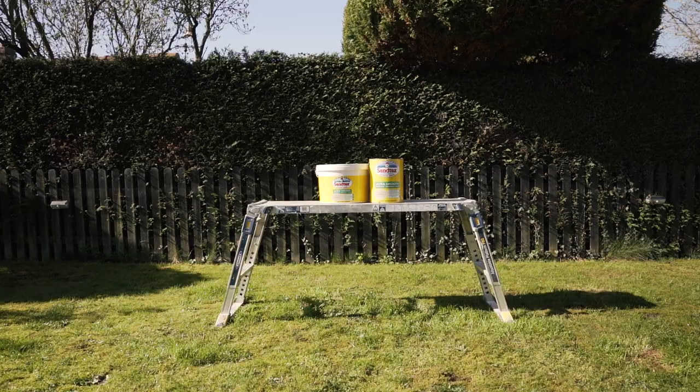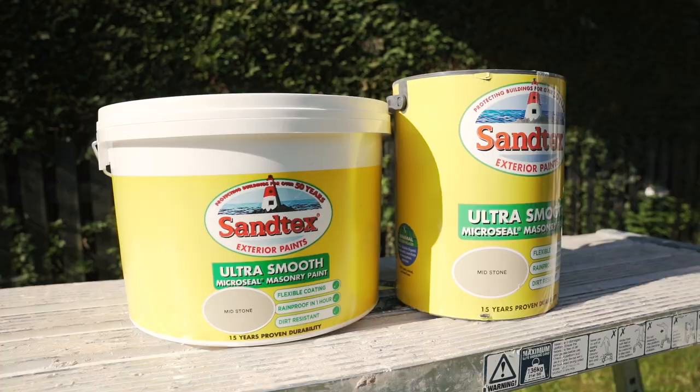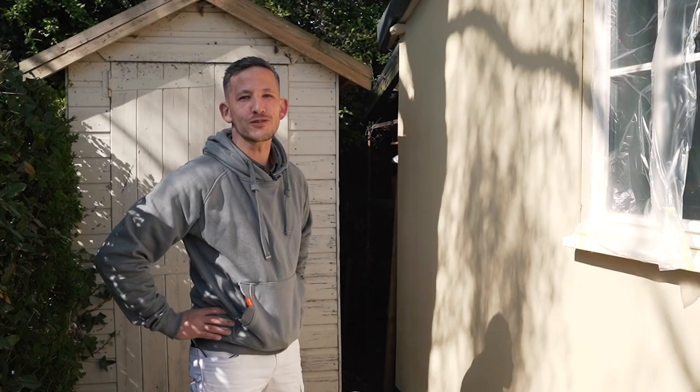That was a nice morning's work and it's always made more pleasurable when you're using a good quality product like Santech — smooth, nice and clean.